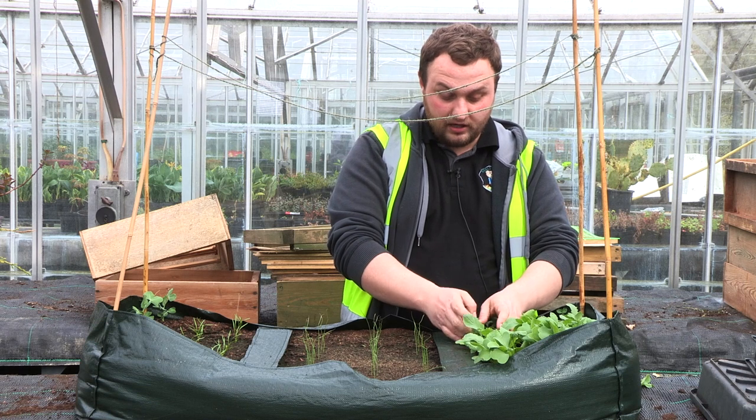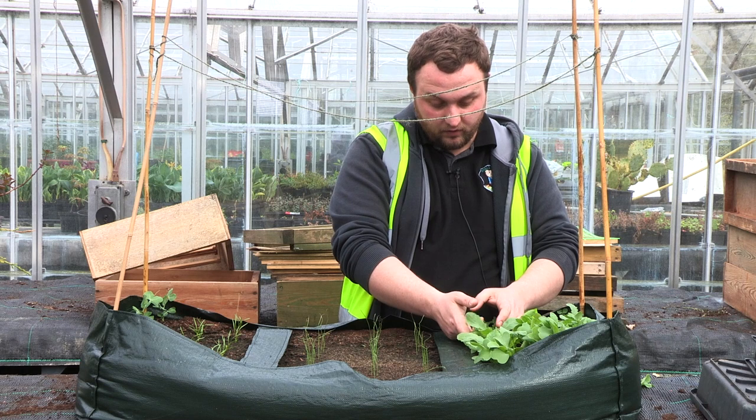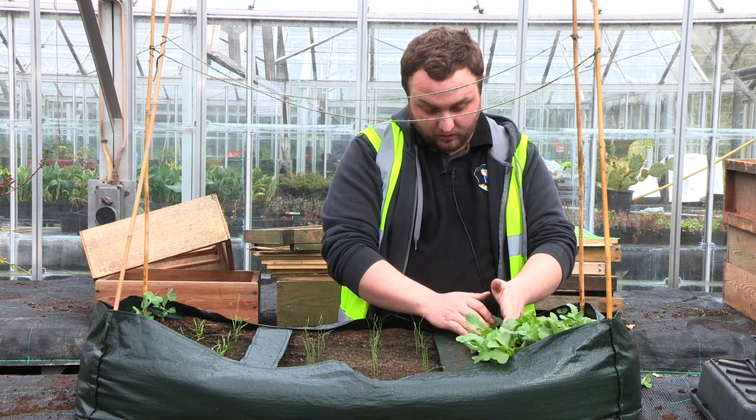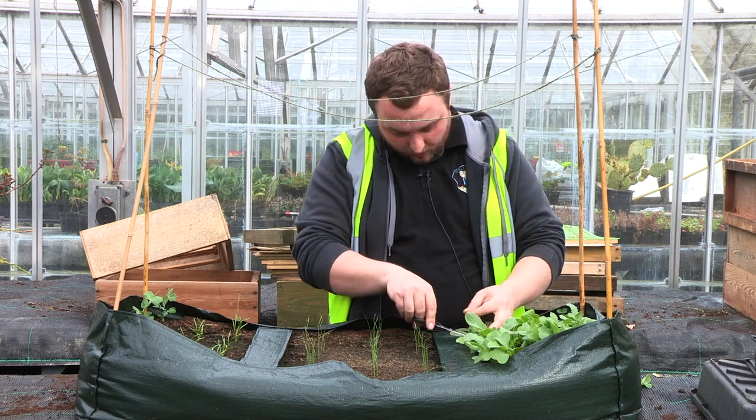The other method is really easy and saves you from disturbing the roots, but you have to be very careful and have adult supervision. Take your pair of scissors and just snip it right at the top.